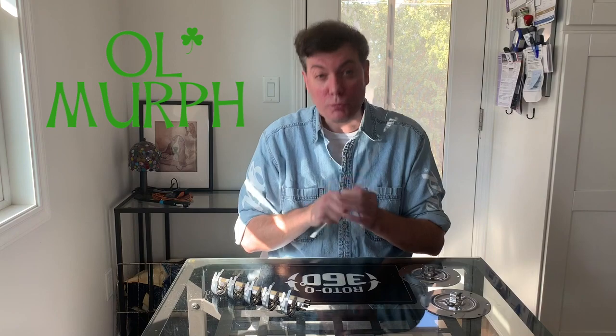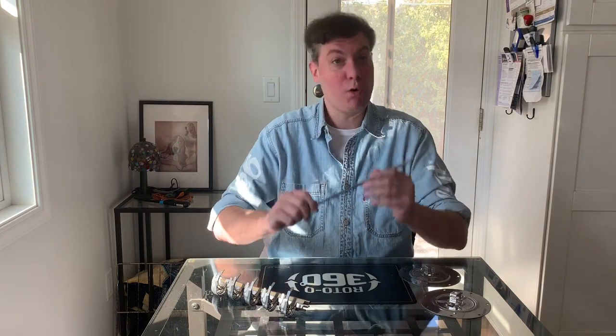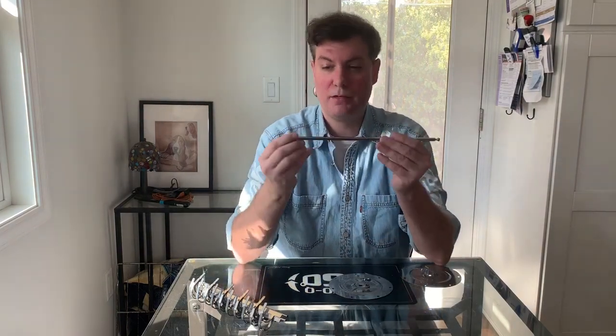Welcome back to Boy Old Murph with the Roto-Q 360 sausage rotisserie assembly. In your Roto-Q 360 family cube pack you might have noticed certain items: we have the sausage rotisserie cradle, we have a centering rod, and we have these circular end plates. Don't confuse these end plates with the other end plates, because those are for the skewer set — this is the sausage rotisserie.